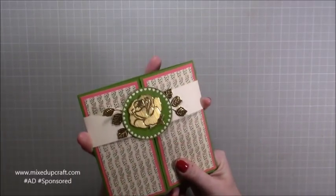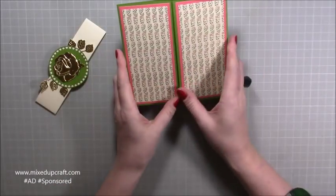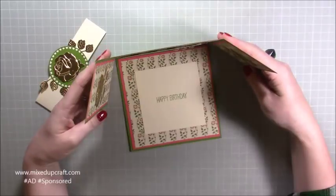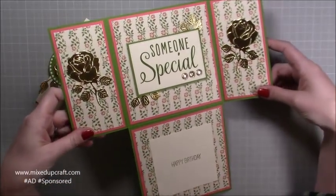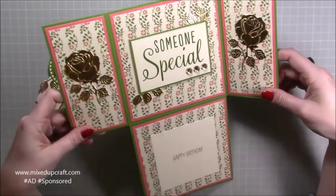You just take off the belly band or the wrap and then you've got your normal gatefold — it opens, and then as you lift it up, this piece drops down and that is the card. You can see it's really special for somebody special.